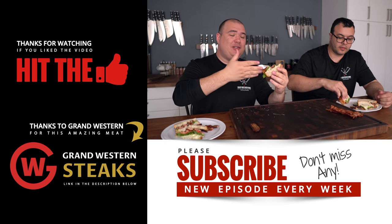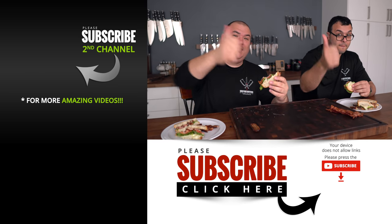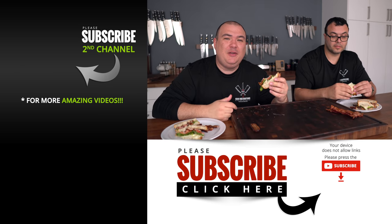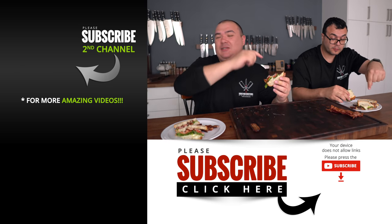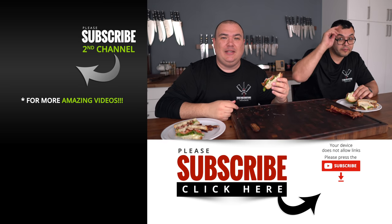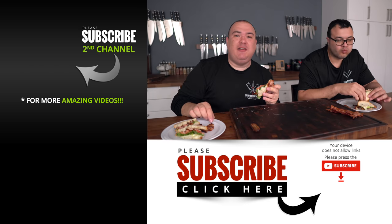Anyway guys, these are the results. I hope you enjoyed this video — if you did, make sure you give it a thumbs up. If you're not a subscriber, be sure to subscribe for future videos. Remember, if you're interested in anything I use, everything is always in the description down below. Thank you so much for watching and we'll see you on the next one. This is amazing — give it a try, you won't regret it. Take care everybody, bye-bye.